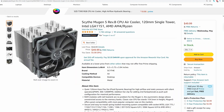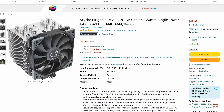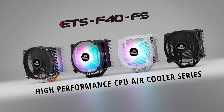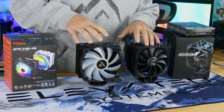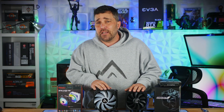Each of these does come in different flavors. The Mugen 5 Revision B is the non-black version and costs $49.99, while the ETS-F40 comes in black and white ARGB versions, as well as a black non-RGB model and an unfinished version. In any case, either of these coolers is a solid option for a higher core count CPU like the 3700X and can handle PBO settings easily and even some overclocking. Let me know which one you prefer in the comments below.